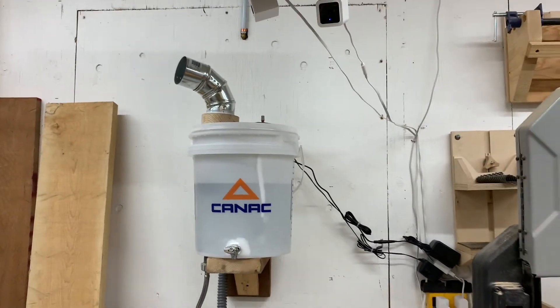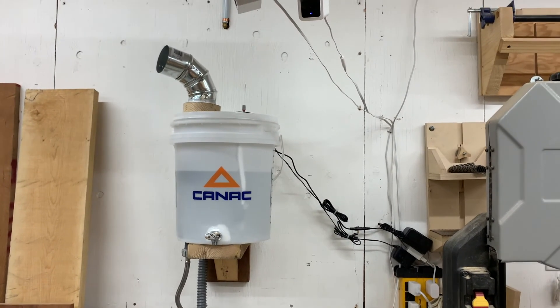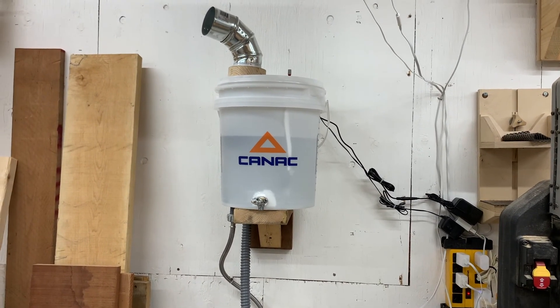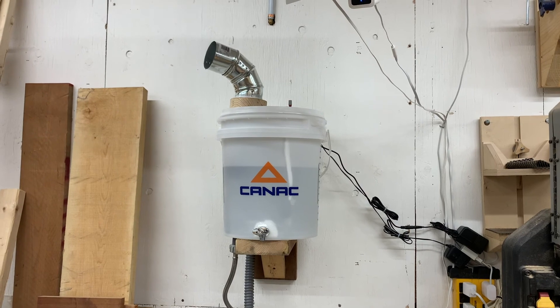So that's it — my homemade fully automated shop humidifier. I'll put links in the description to parts and how-to guides I used to make this, so if you ever want to make one yourself you should have everything you need. Thanks, and see you next time!